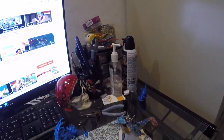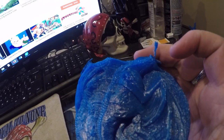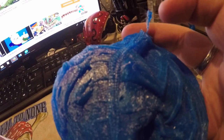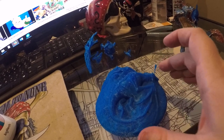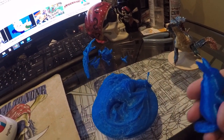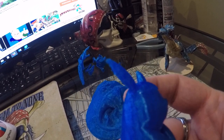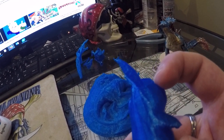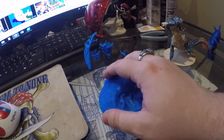I'll show you one of the issues I had. This was one of the ones printed right before I sent it back under the warranty. As you can see, there's a hole right there. Every single print I was doing was doing that — very similar to what was happening here, where the head is actually off quite a bit. Yeah, that was one of the issues.